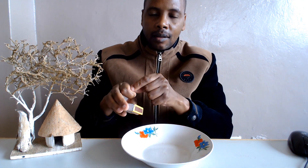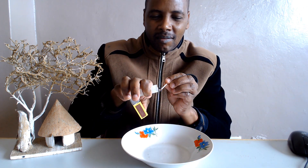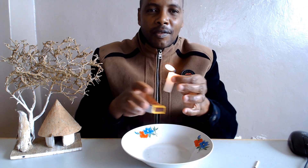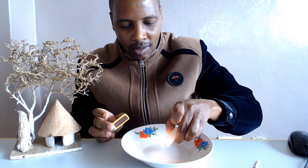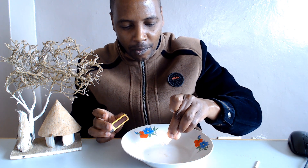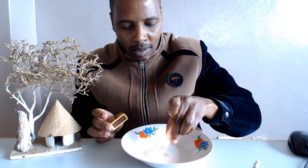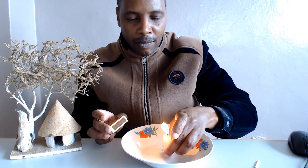The first step in this experiment is to get a candle and light it. After lighting it, you fix it in the plate. Make it firm so that it doesn't fall. You make use of the molten wax. Then you fix it on the plate and ensure that it can't fall.